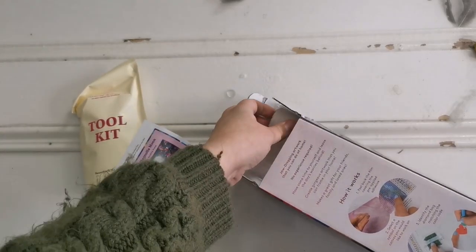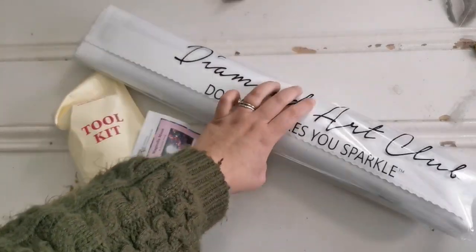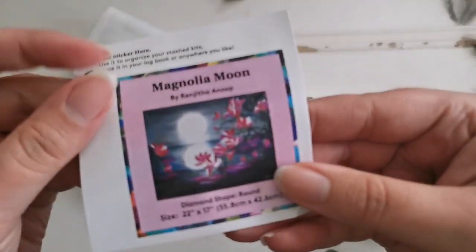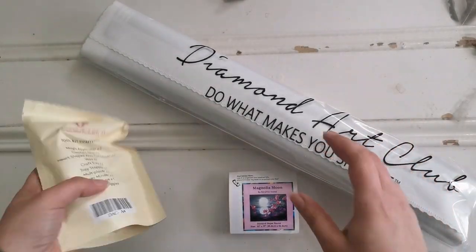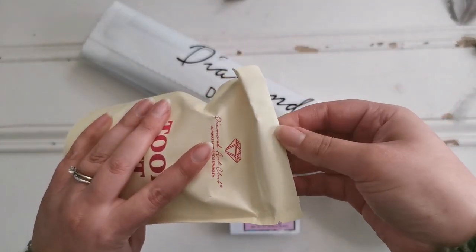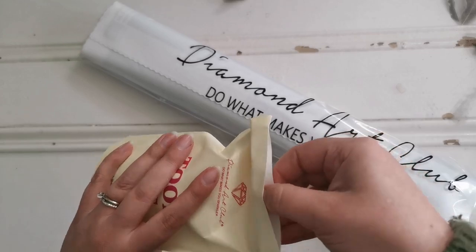We've got the toolkit and the sticker, and then we have the diamond painting in here. Pop the box down so you can see. I'm going to go through this quickly. The toolkit comes with everything that you might need to start diamond painting if this is your first.